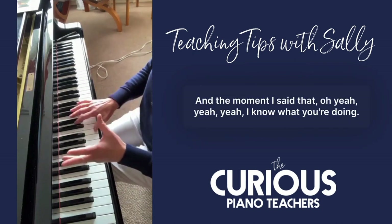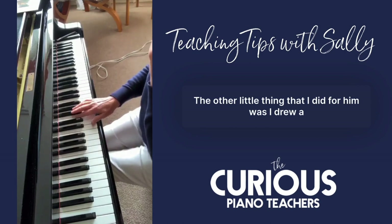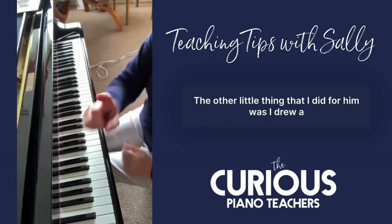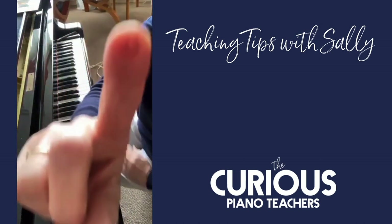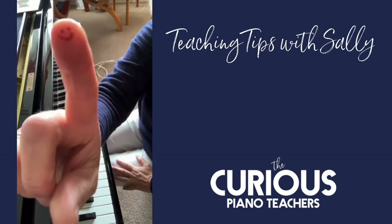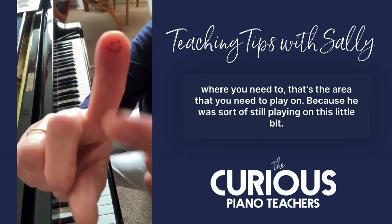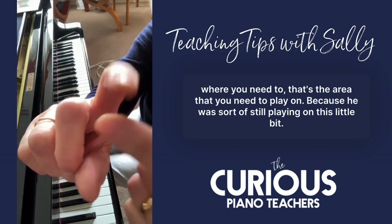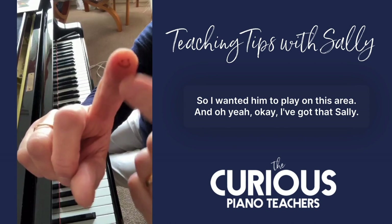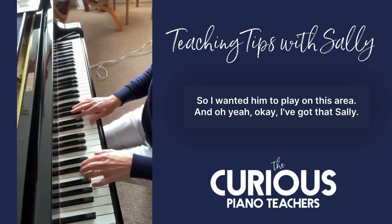Long fingers — and the moment I said that, he got it straight away. The other little thing I did was I drew a smiley face on the end of one of my fingers and said: that's the area you need to play on. Because he was still playing on this little bit, and I wanted him to play on that area. And he said, okay, I've got that.